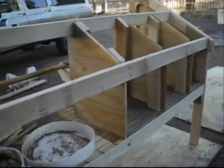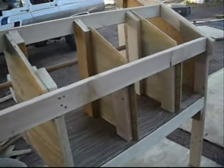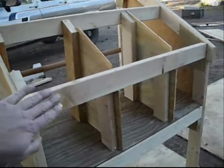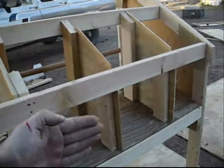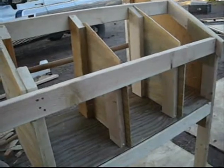You can see how these lay boxes are built. They've got a slanting floor, so the eggs are just going to roll out. And this back is going to have a door that opens up so that I can get the eggs out.